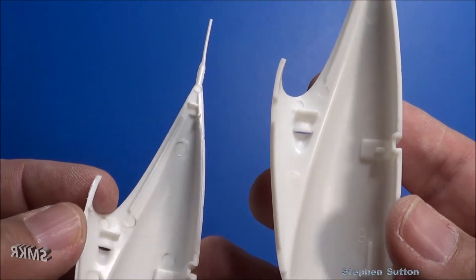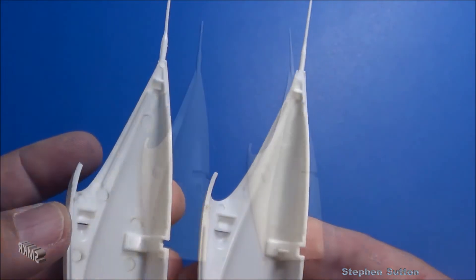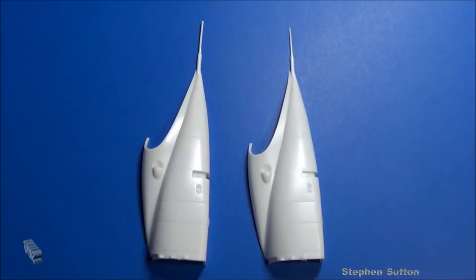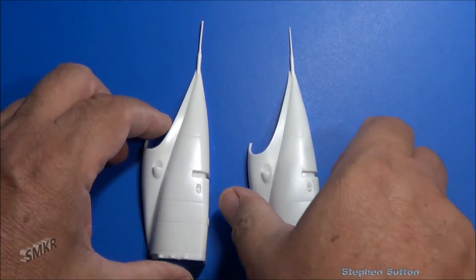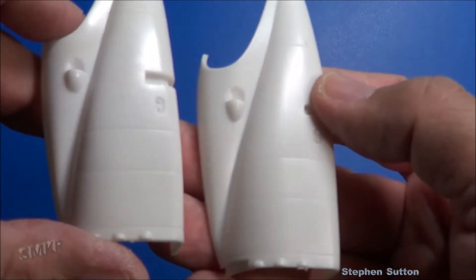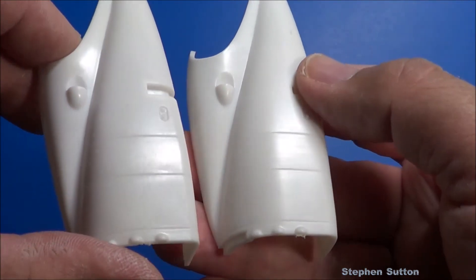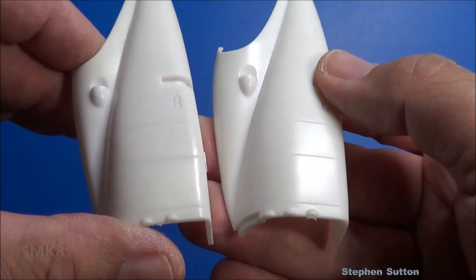There's some discoloration on the new tool from the mold release agent. Here's the other side of the empennage parts, and I noticed the panel lines appear to be a little more well-defined — left side being the new tool, right side the old. Definitely a difference in the panel lines, a little more defined.